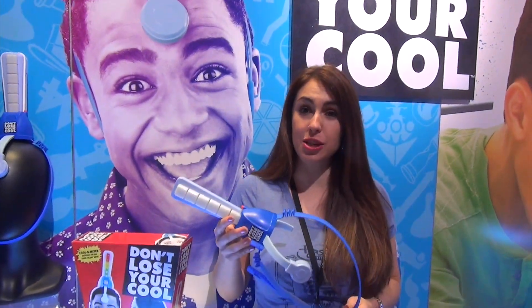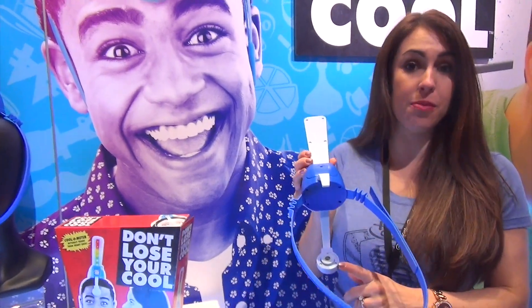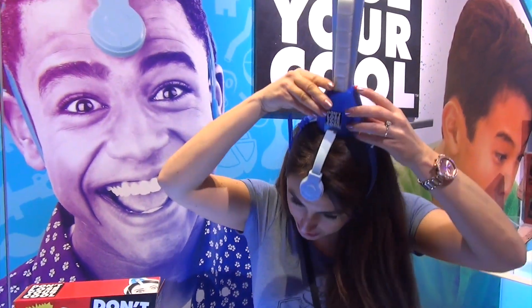This is the newest toy out on the market. It's going to be available this fall for $19.99. It comes with a built-in heart monitor. You place the device on your forehead like so, and you press this red button to begin.